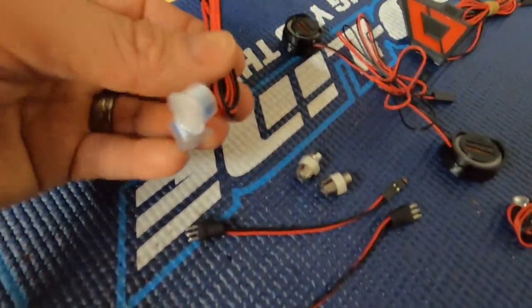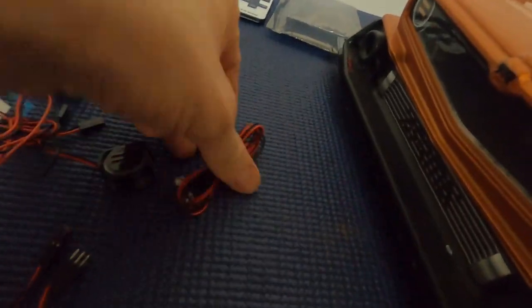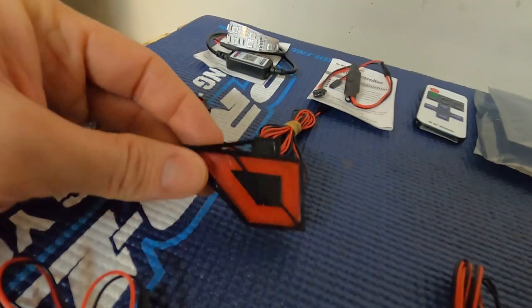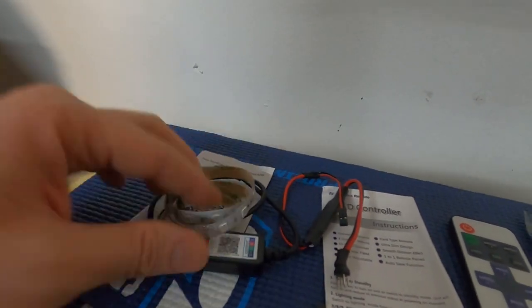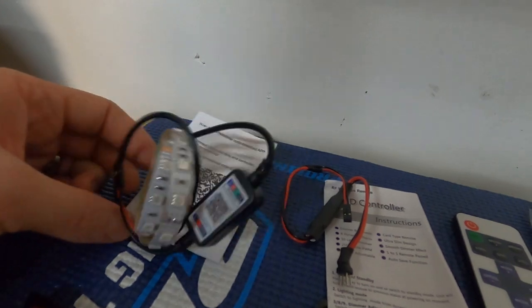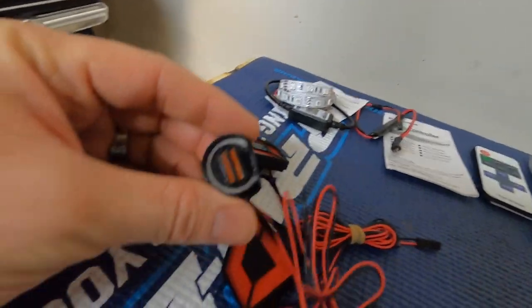These are the different components that come with it. These right here actually go in this little part right there — these are the harnesses for the lights that go in the smaller circle. The actual lights themselves are these right here. You have the headlights, you have the taillights. There's also a remote — it is remote controlled. These right here go on the bottom of the Felony; they're like ground lights. This right here is all 3D printed.